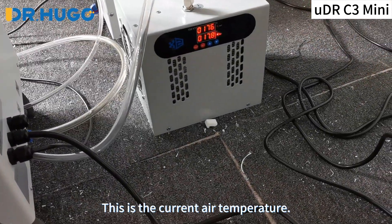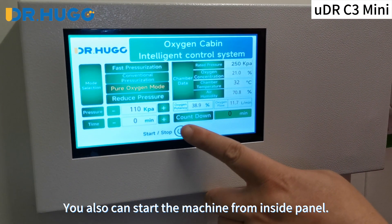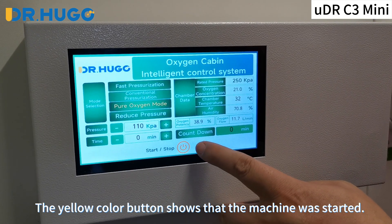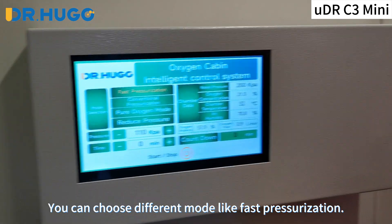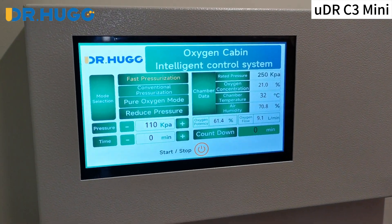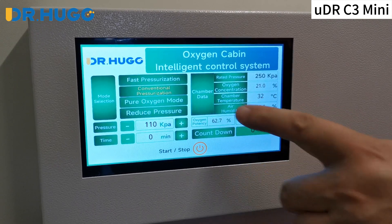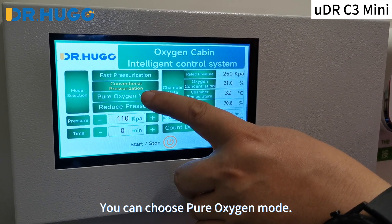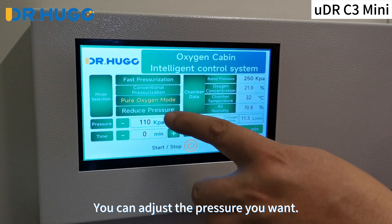This is the current air temperature. You can also start the machine from the inside panel. The yellow color button shows that the machine was started. You can choose different modes like fast pressurization, conventional pressurization mode, or pure oxygen mode. You can adjust the pressure you want.